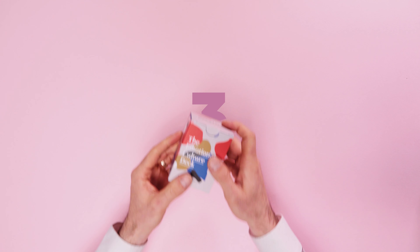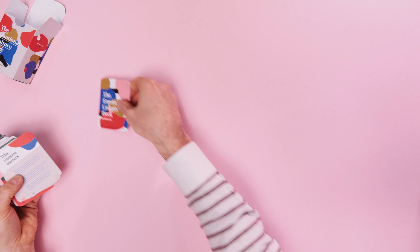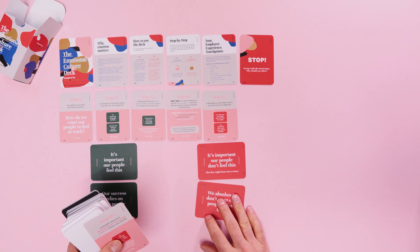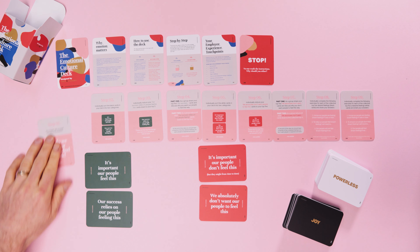Set up is super easy. If possible, download the startup guide from theemotionalculturedeck.com, but lay your cards out like this for the leader conversation, or this for the conversation with your employees.